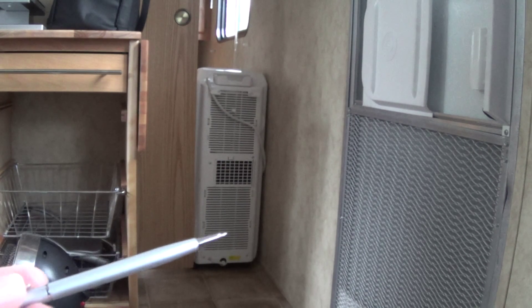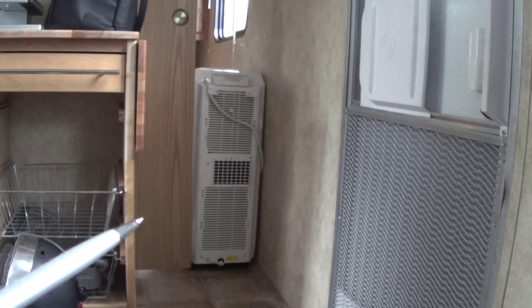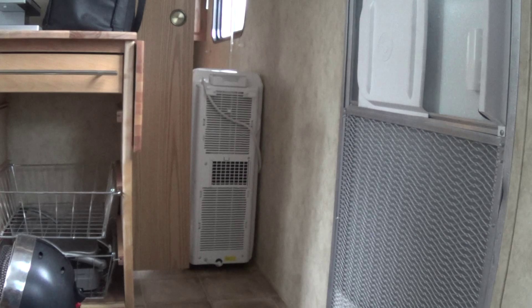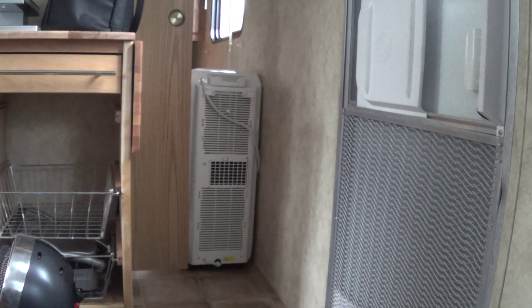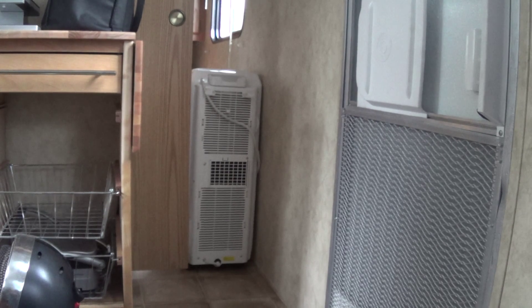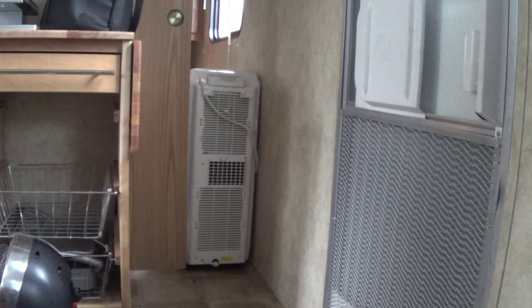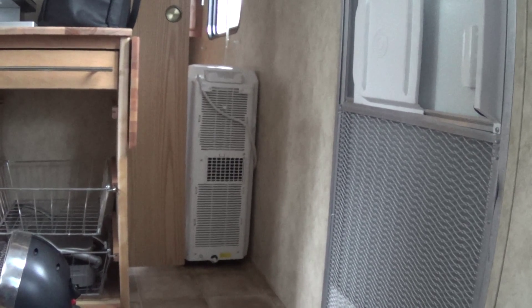Air is going over the condenser coils and then on the other side of the unit blowing into my front cabin space that I don't use. The air coming out is 43 degrees, which is pretty cold. But it's actually gotten warmer in here since I started running it, and my windows are definitely a lot less full of condensation.